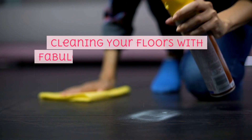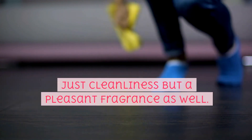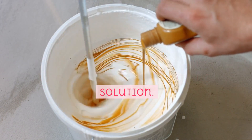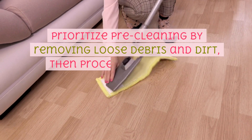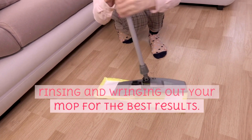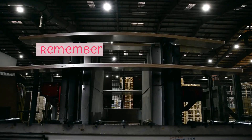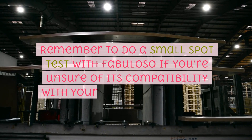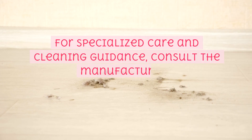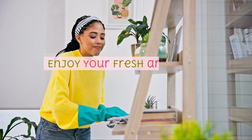Cleaning your floors with Fabuloso is an accessible and rewarding task, promising not just cleanliness but a pleasant fragrance as well. Start by determining the recommended dilution ratio and preparing your cleaning solution. Prioritise pre-cleaning by removing loose debris and dirt, then proceed to mop in an organised manner, regularly rinsing and wringing out your mop. Allow your floor to air dry and ensure your mop is cleaned for future use. Remember to do a small spot test with Fabuloso if you're unsure of its compatibility with your specific floor type. For specialised care, consult the manufacturer's recommendations or consider a dedicated floor cleaner. Enjoy your fresh and clean living space.